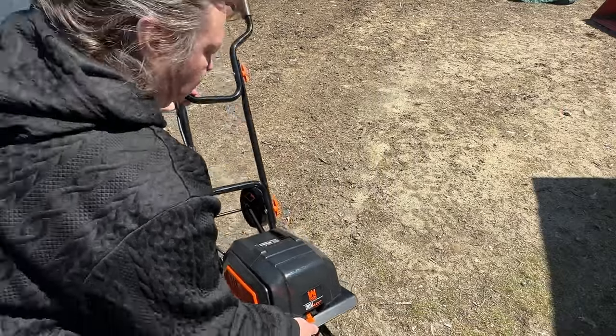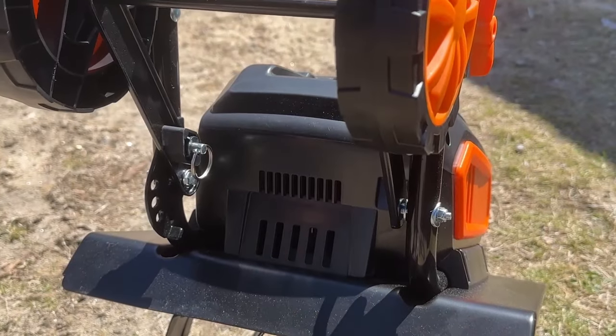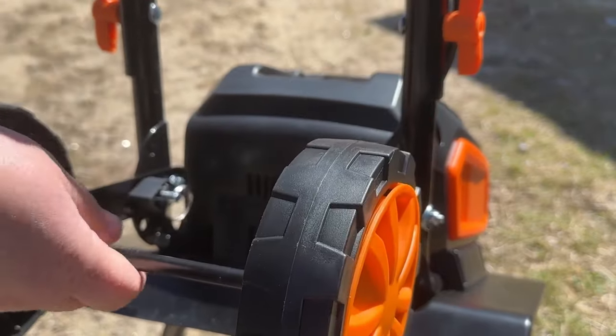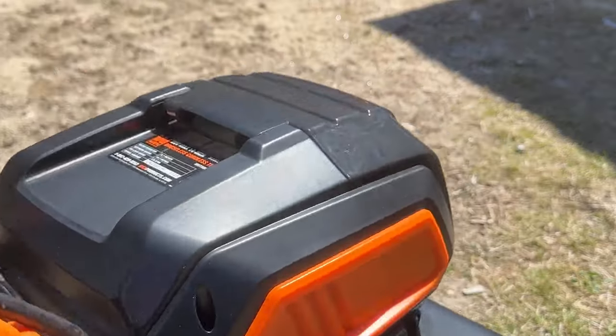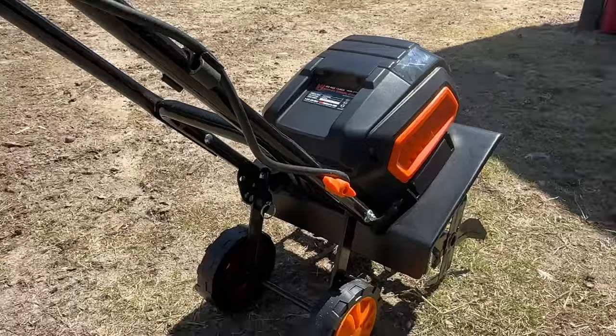Once I got both support wheels on, I just picked it right up off the truck — it was so light. I put it down and adjusted it among the three different settings it has, just to get it sitting up on its own the way I needed it.